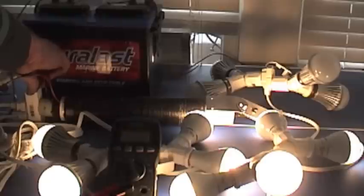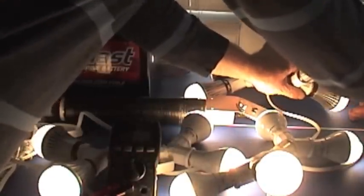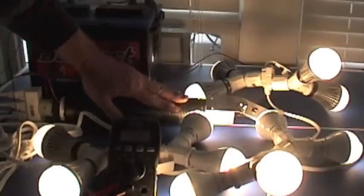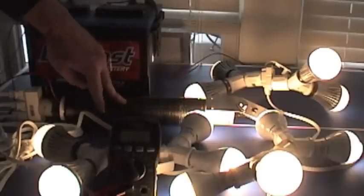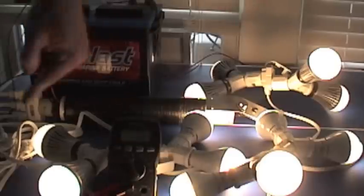I'm going to plug in four more bulbs. We're pulling 1.7 amps to light all 12 bulbs. That's on the smaller Lynx Joule Amp running off 12 volts. So this is about 21 watts to light all these bulbs.